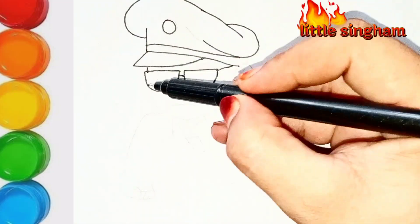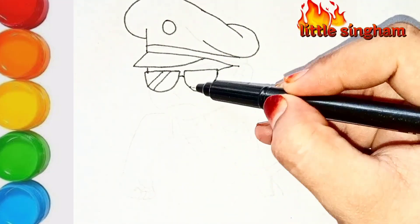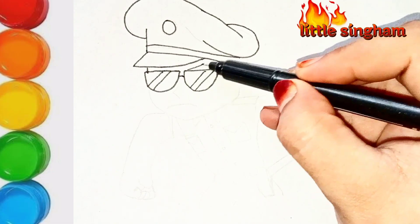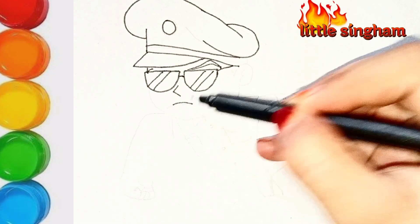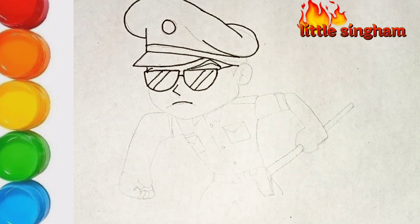Now we are drawing the glasses of Little Singham. If you like my drawing, please do subscribe and don't forget to comment. If you have any wishes, I'll fulfill them and draw whatever you want.